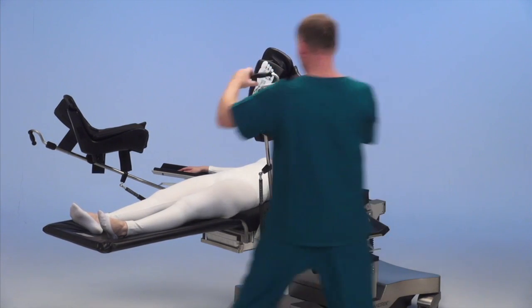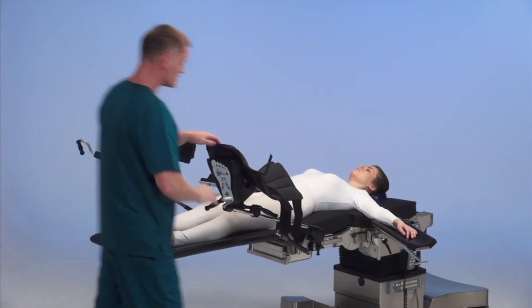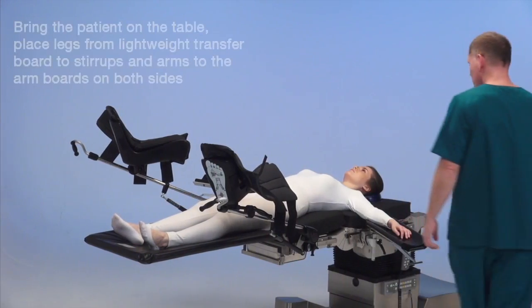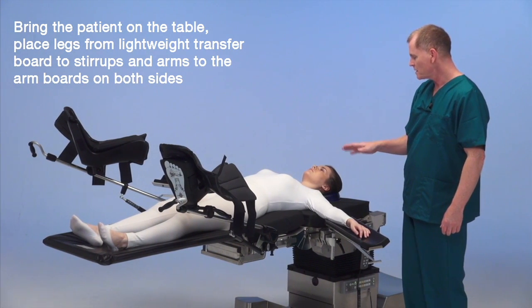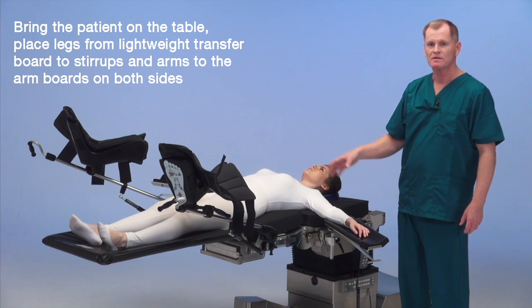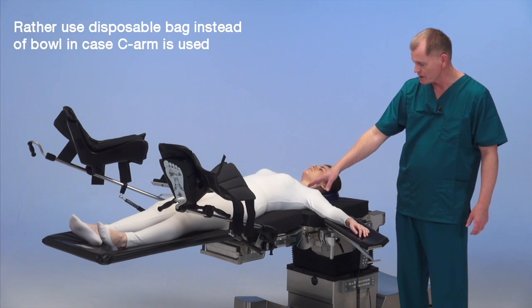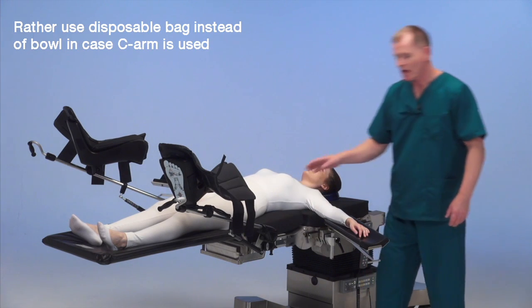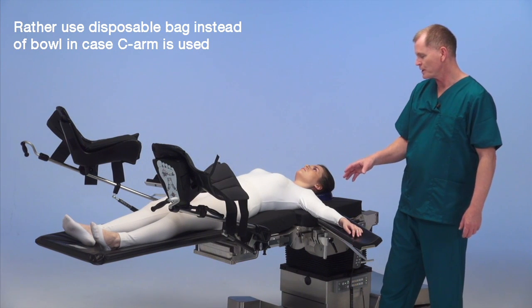We're going to place the legs into the stirrups for lithotomy position. A couple of good questions to ask the surgeon: will they be using a C-arm for the case? Does he sit or stand? Does he want a hard pan, which we've installed underneath the seat plate, and/or a disposable bag — we have both.